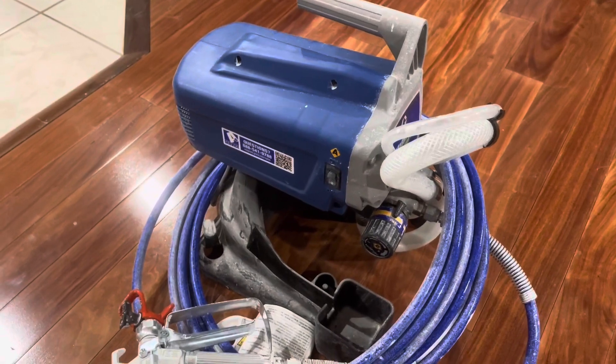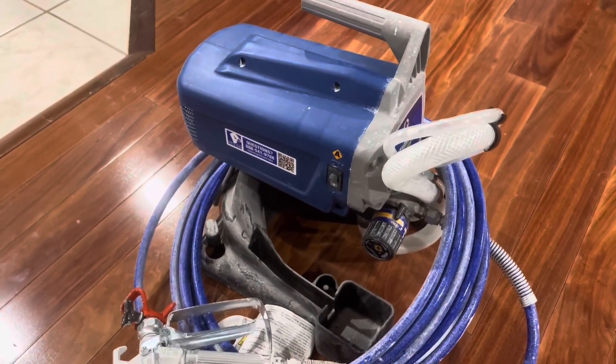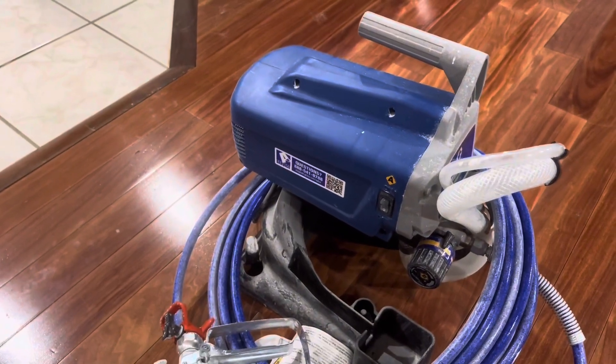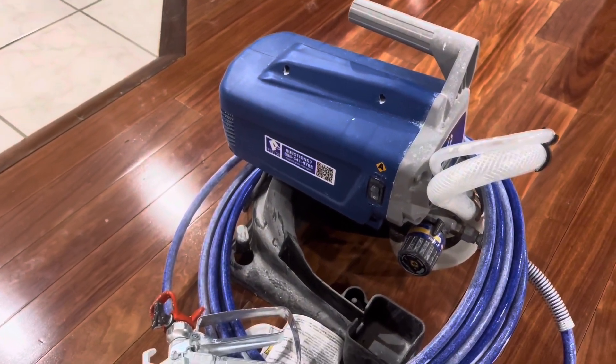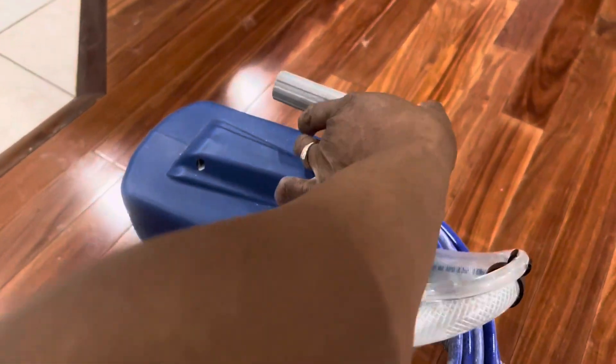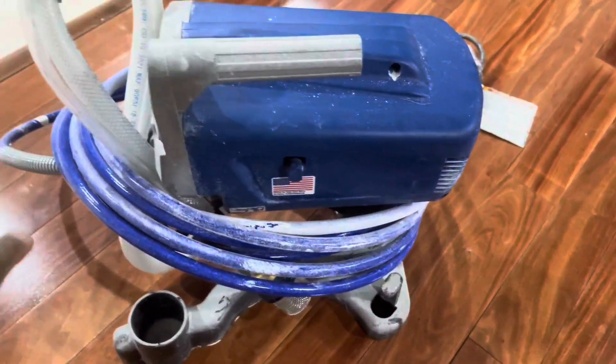Something that would have literally taken us weeks to do — being busy, you know, a couple with four kids and activities — something that possibly would have taken us weeks, we couldn't do it all in one weekend even working around the clock. But truthfully, it took us hours to do using this sprayer.